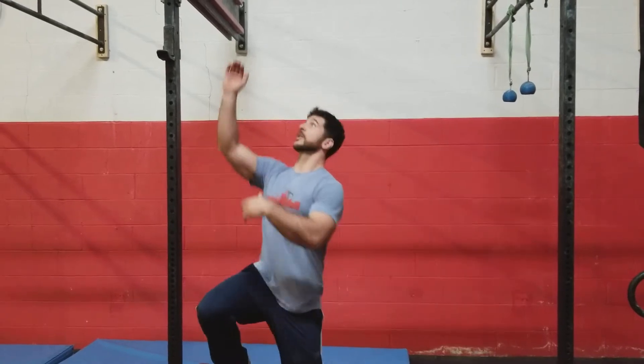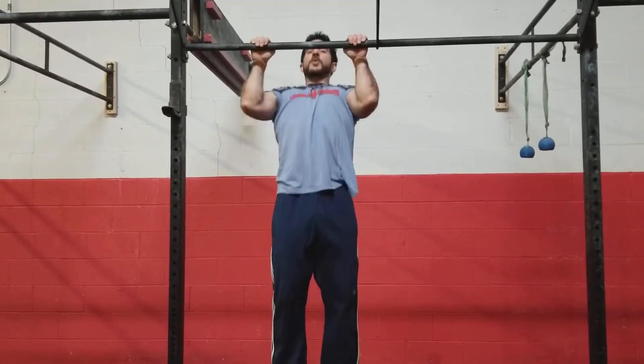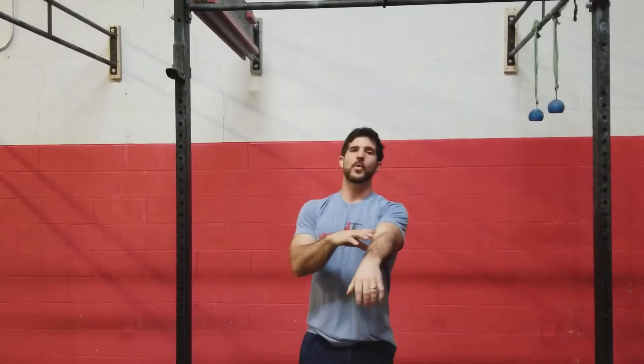The easiest way to put this is that good pull-ups lead with the chest. A lot of times when people are hanging from the bar, they kind of just hang straight down and then they pull up. As a result, when you're pulling up straight up and down like that, you're using way too much bicep and forearm and not enough back, not enough of your lats.